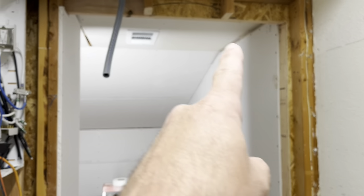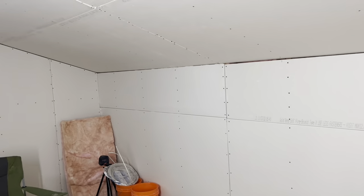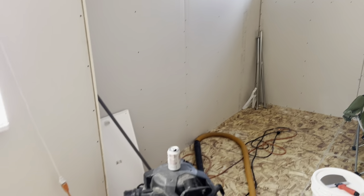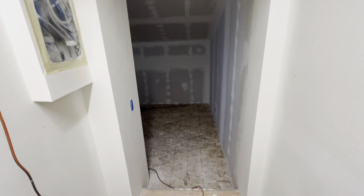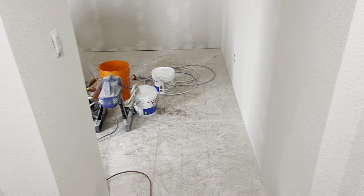The drywall is all hung, and I'm going to start taping it today. We've got all the old closet stuff removed from everywhere. Drywall is all taped and texture is happening today. Texture turned out fantastic — from Dave at DH Drywall, Northern California, greater Sacramento area.